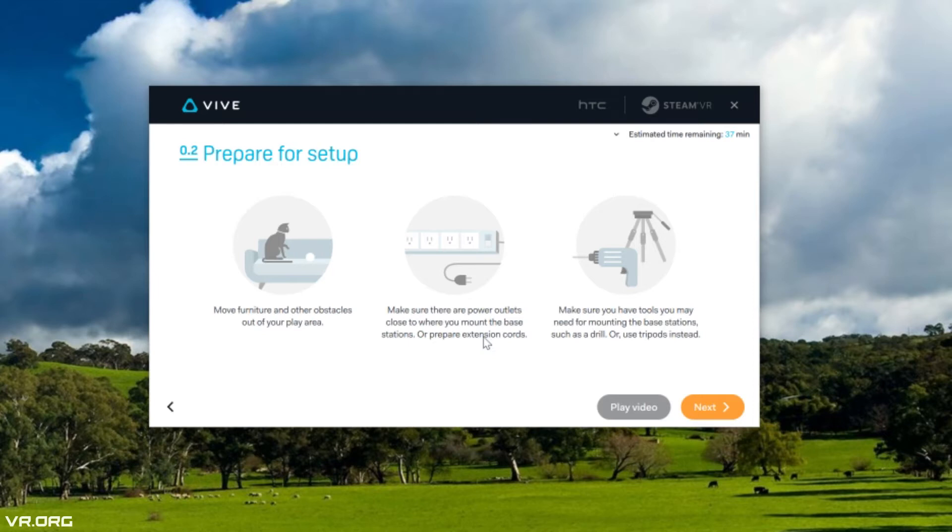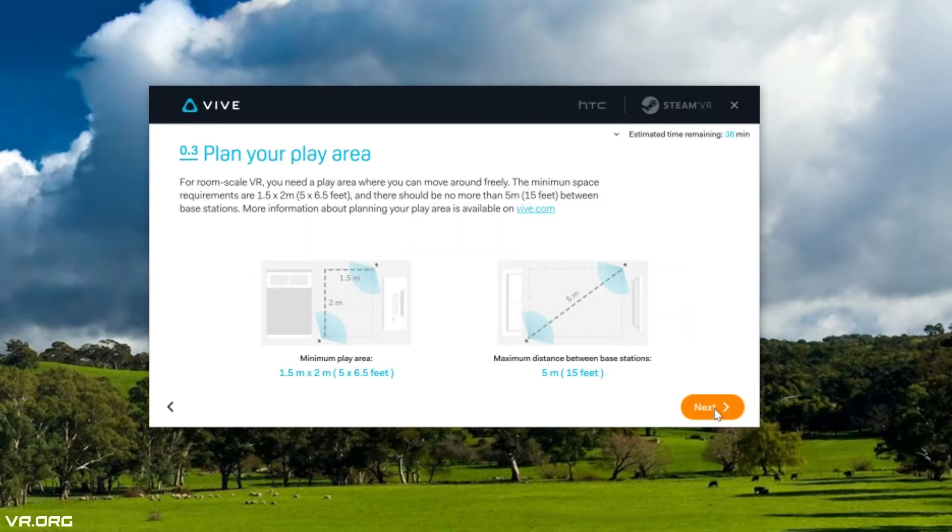In terms of preparing for setup, make sure you move any furniture and other obstacles out of the way of your play area. Also make sure there are power outlets close to where you mount your base stations. For room-scale VR, you will need a play area where you can move around freely — we're basically making our mini holodeck. The minimum space requirements are 1.5 meters by 2 meters, or 5 feet by 6.5 feet.